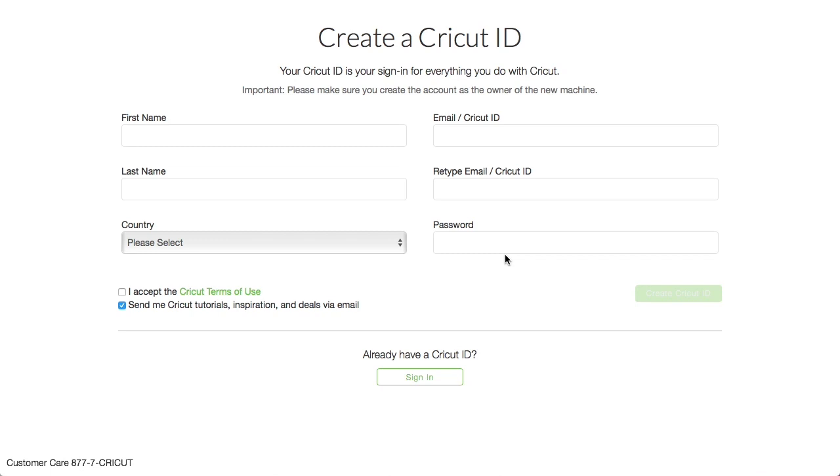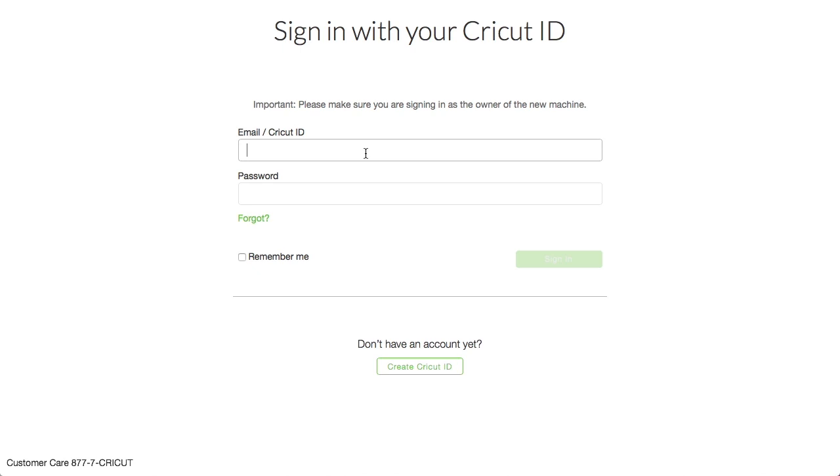You want to have one central account that you're working with. At the bottom of the form it says already have a Cricut ID? Sign in. And we already have a Cricut ID, so we're not going to go through this entire create a Cricut ID process — it's just a simple form to fill out. And I'm going to sign in with George's account.